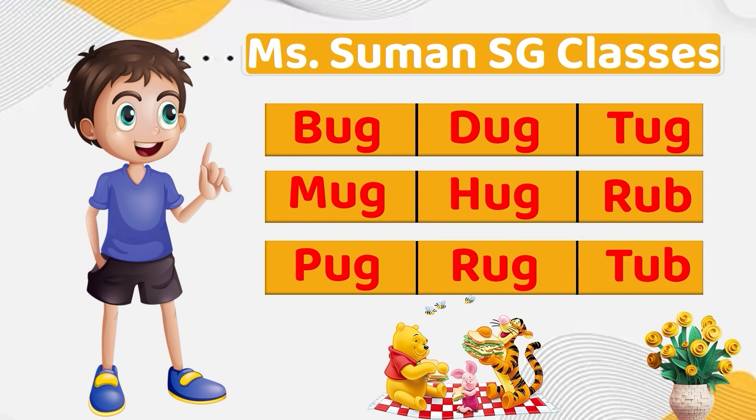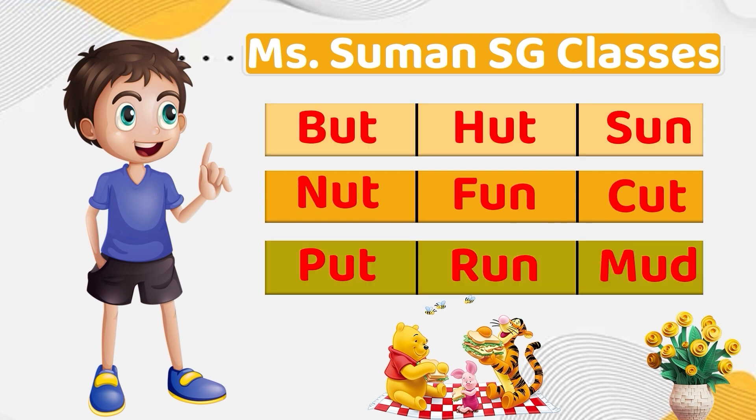Very, very good job. Let's take a look at a new set of words. Bu, T — Butt. Nu, T — Nut. Pu, T — Put. It's also known as Put — this one is something we will talk about later when we will talk about the different kinds of U's. Hu, T — Hut. Fu, N — Fun. Ru, N — Run. Su, N — Sun. Cu, T — Cut.